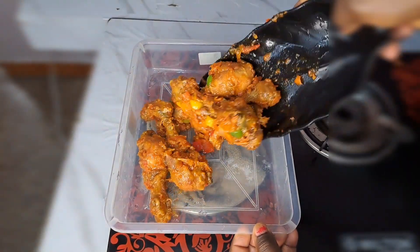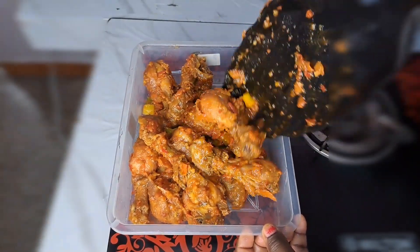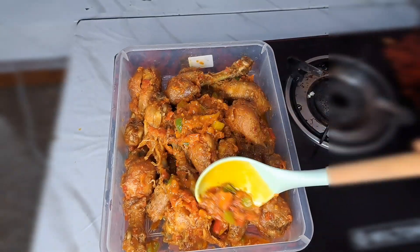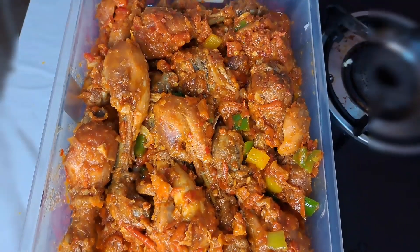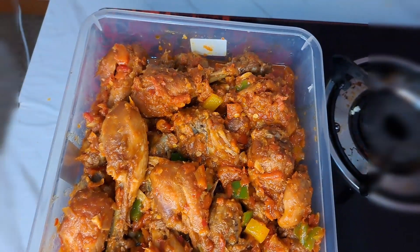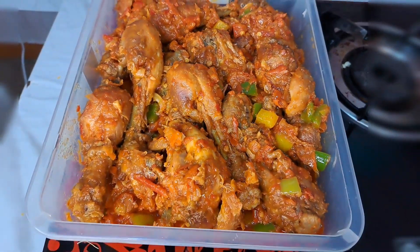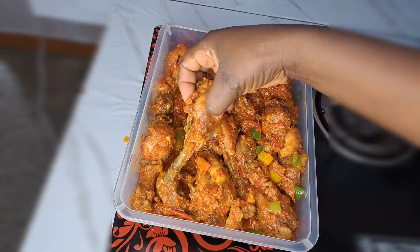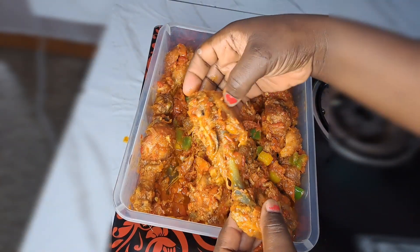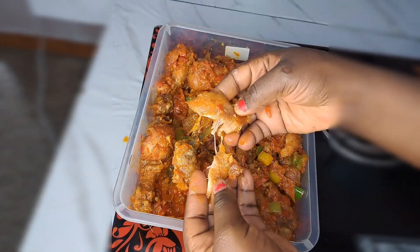I transfer the chicken back onto the plate. The chicken is looking so yummy — I just love how I get the chicken done like this. It makes it look more special and delicious. See how gorgeous that looks — everything is yummy. It cooks so nice and comes out so soft and so perfect. It's ready to go.